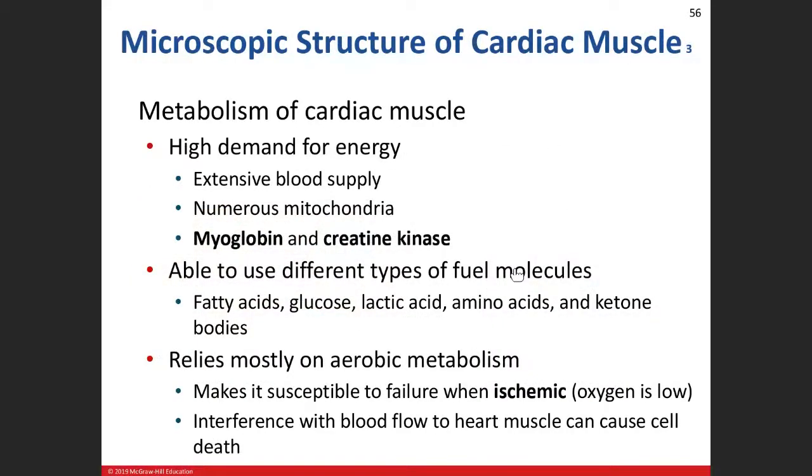This leads us to why our heart needs blood supply. You've heard of a myocardial infarction — a heart attack. The heart is a high-energy tissue, beating 24/7. The most effective way for it to get energy is through aerobic cellular respiration. That means we need oxygen. We need oxygen from oxygenated blood — from red blood cells. So our cardiac muscle has a huge blood supply and will have hundreds of mitochondria inside.